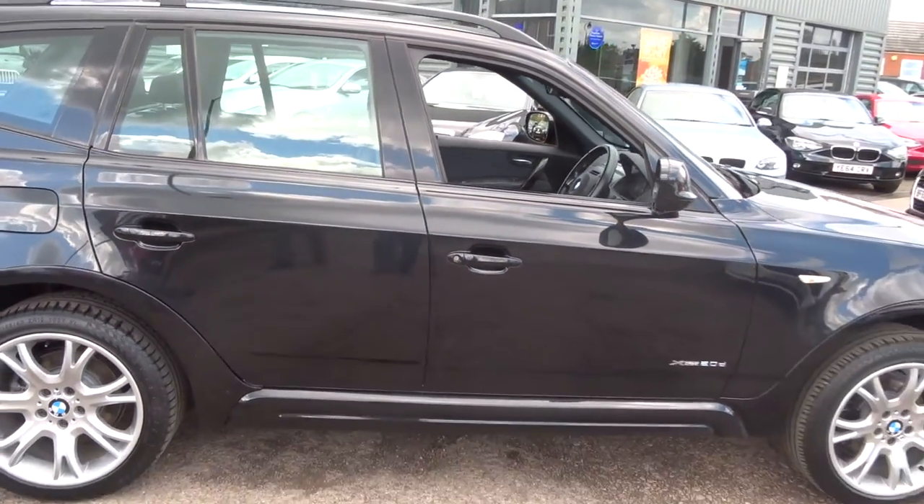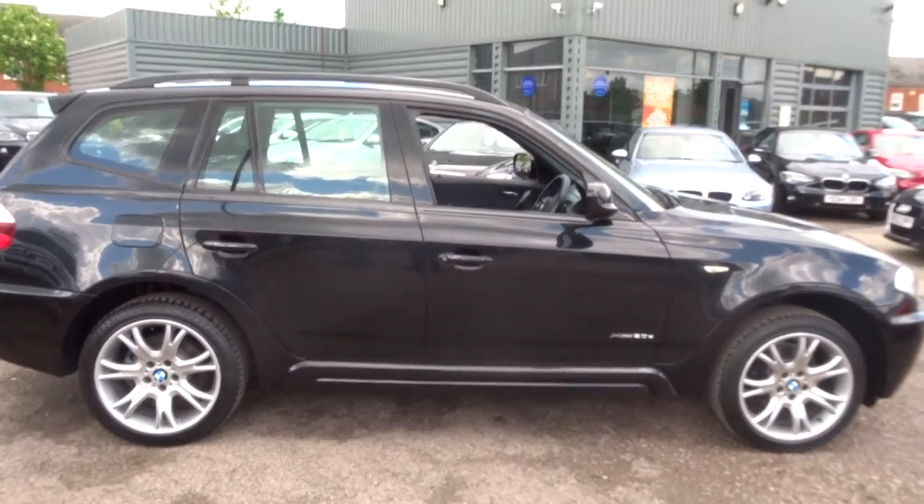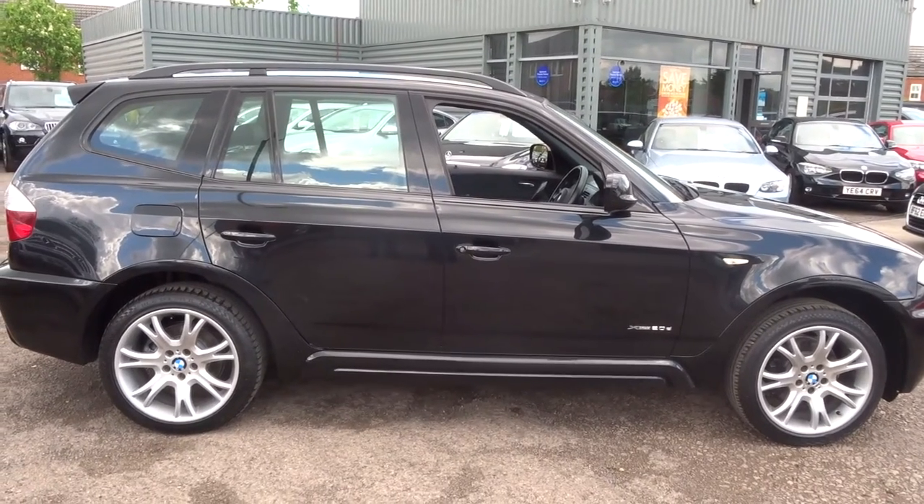It's me and my father Kevin that work here. If you'd like to book a test drive or reserve this car, you can do that — just give us a call. We'll look forward to speaking to you soon.